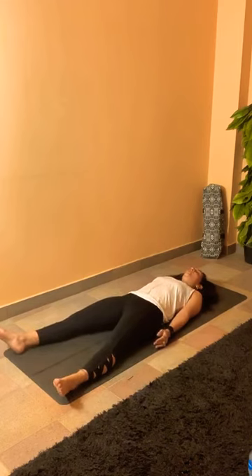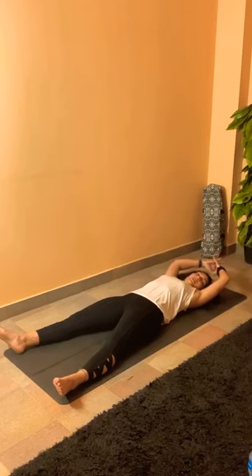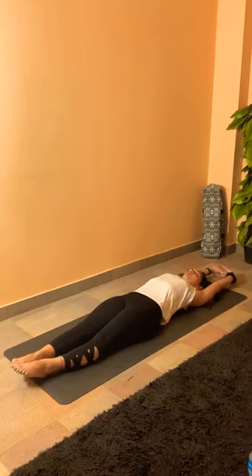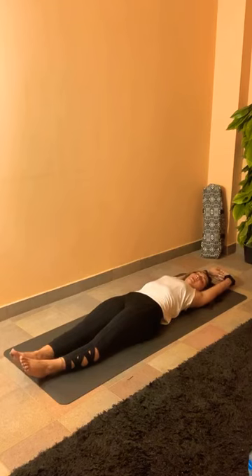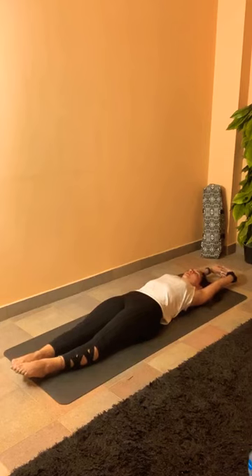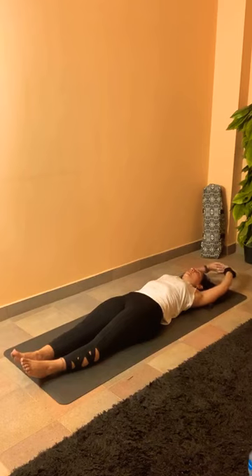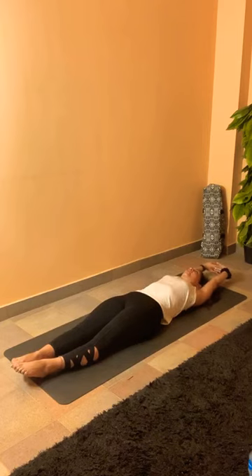Very gently from here, bring the arms above the head on the floor — interlace your fingers and turn your palms out. Bringing the feet together, inhale, stretch your arms, point your toes, lift your chest up. Exhale to release. One more — inhale, stretch, point your toes, maybe lean to the right side. Exhale to release. Last one — inhale, stretch, point your toes, lean to the left. Gently release.